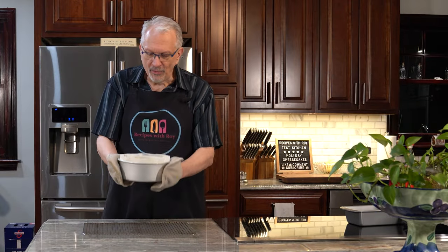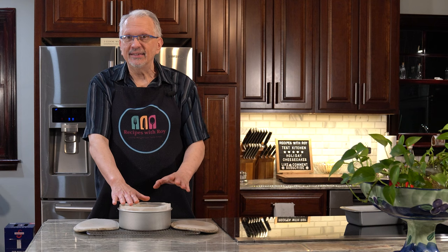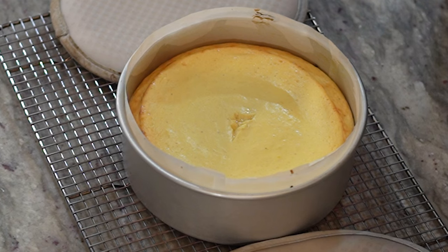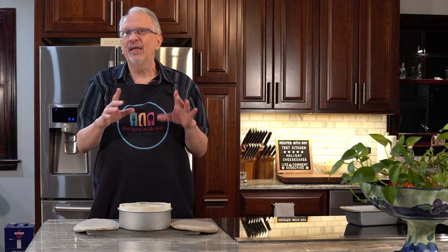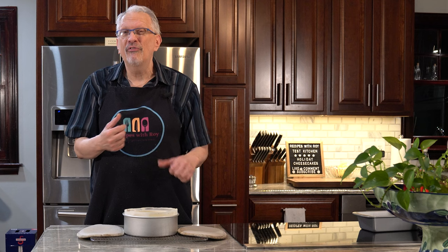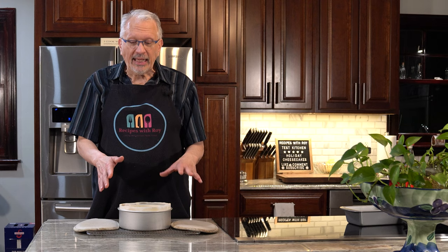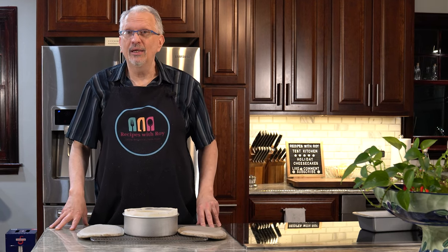Now removed from the oven — you can see it has shrunk down quite a bit. It was coming right up to the edge of the pan and now it's back down to about where it was when I set it in there, and there is a slight crack in the center. There's also some moisture in there that makes me think I may need to reduce the liquid. Now we have to let this cool to room temperature, then refrigerate it for at least three to four hours — I may just do it overnight.